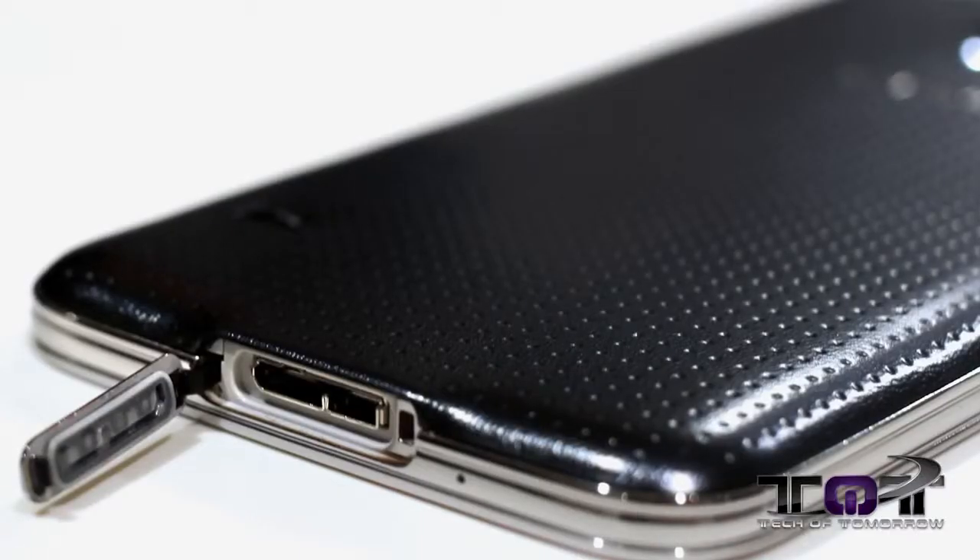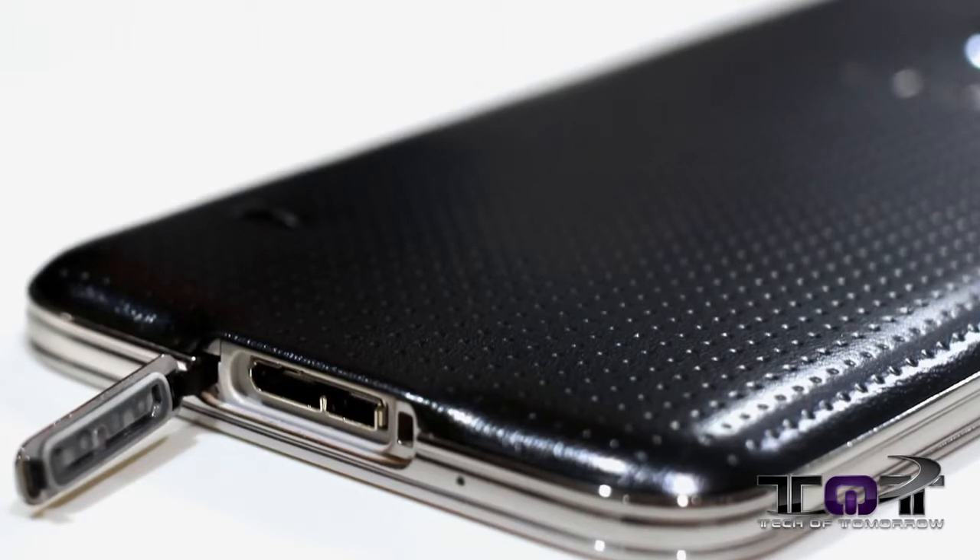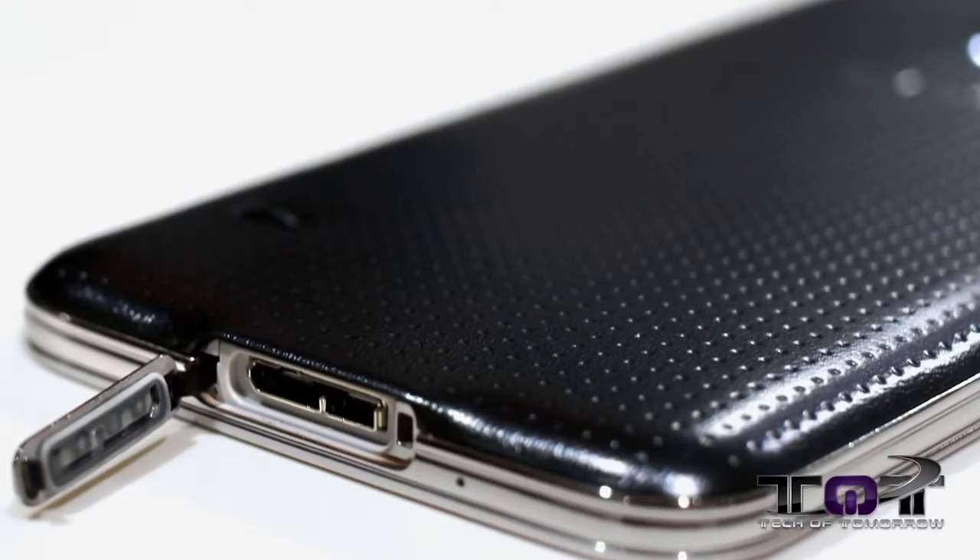The new Galaxy S5 is IP67 water resistant and dust proof. However, this is a far cry from being waterproof. You might get away with dropping it lightly in water, but if you try to go swimming or dive into a pool, this thing's going to die. With the phone being water resistant, the USB port is now covered — let us know what you think about that. Is that a pro or a con?